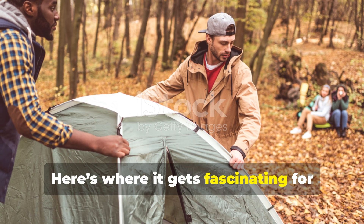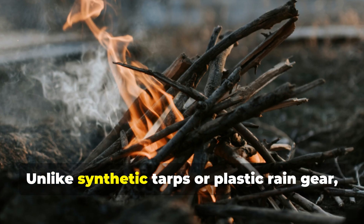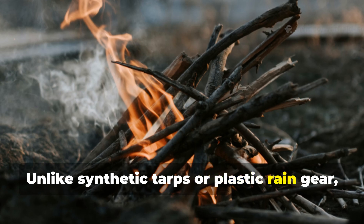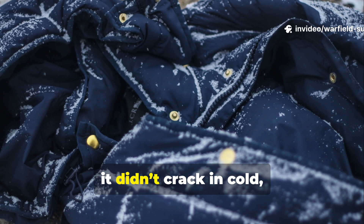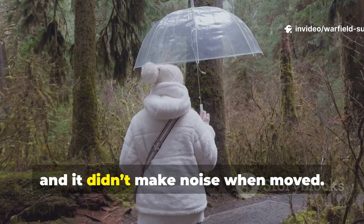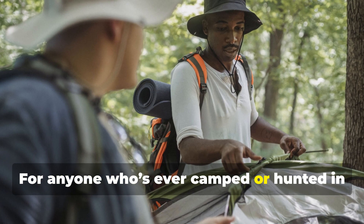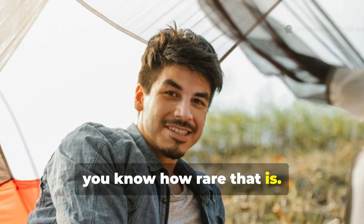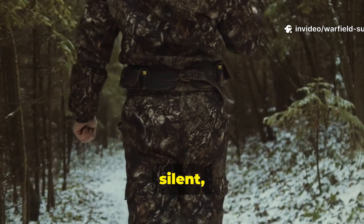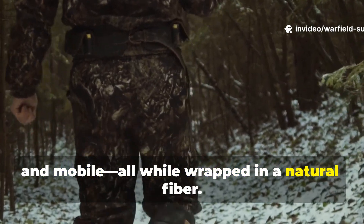Here's where it gets fascinating for survivalists today. Unlike synthetic tarps or plastic rain gear, Ventile didn't melt near fire, didn't crack in cold, and didn't make noise when moved. For anyone who's ever camped or hunted in the rain, you know how rare that is. You could stay dry, silent, and mobile — all while wrapped in a natural fibre.